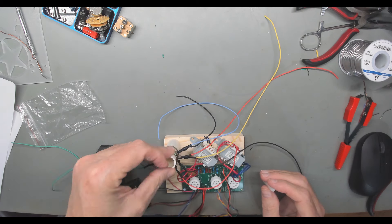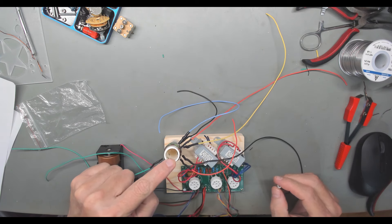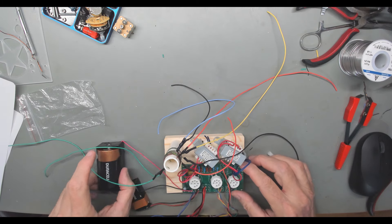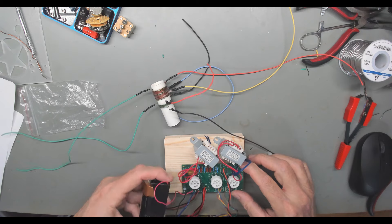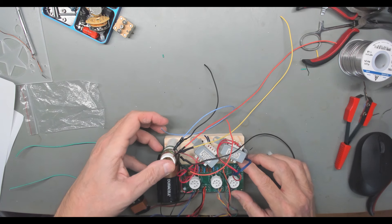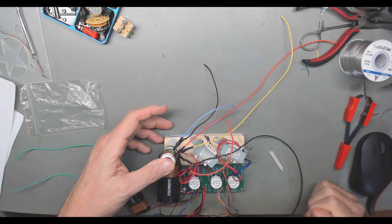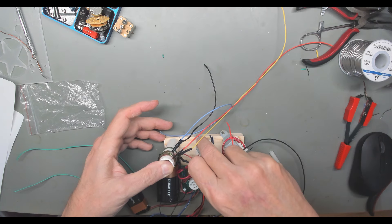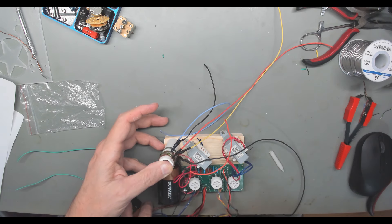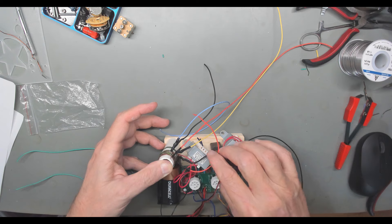I'll epoxy this down, probably something like that. I should be able to get this bolted down in here. The 9-volt battery is just going to have to — I'm not sure, I'll try to figure something out. Maybe if I move this down just a little I can put this battery and mount it somehow, maybe with some double-sided sticky tape or something. Anyway, let me work on it, I'll figure it out, and I'll come back and show you what I've done.